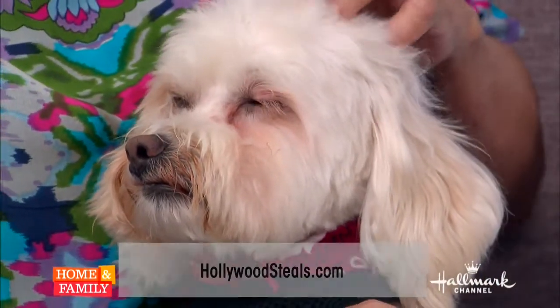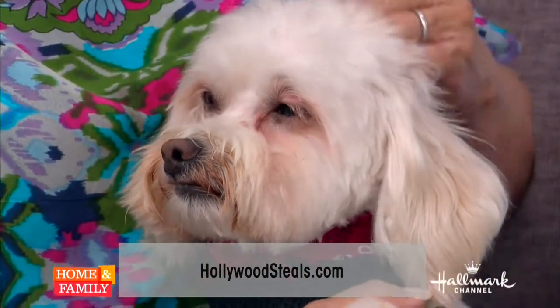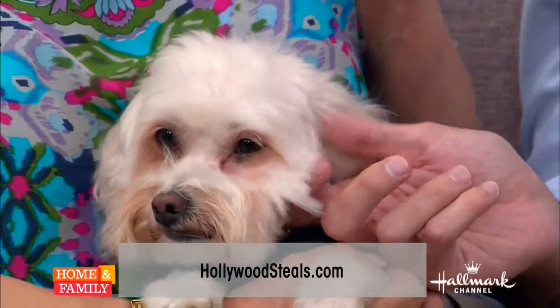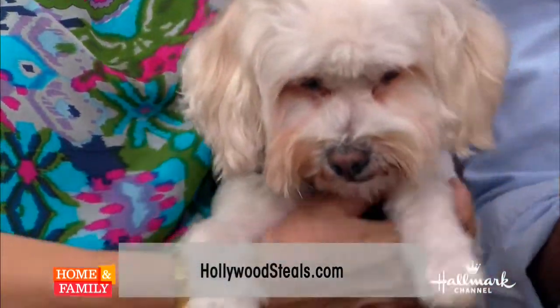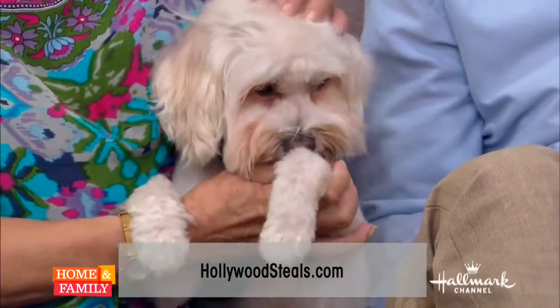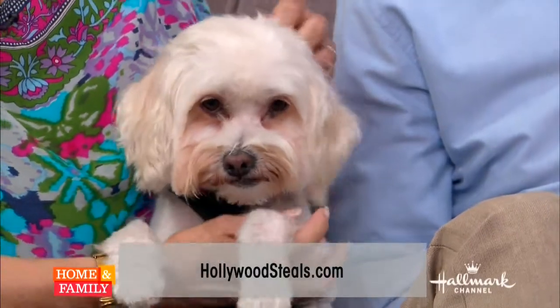Susie, who's that? Look at that! This is Dexter and he is an owner surrender. The person who had him for three years — he's a little male Maltipoo — moved into a space that didn't allow animals. So he's not had the trauma of the shelter and the bad experience. He's a wonderful little boy. He's available at Wilder's and all that information is on HollywoodSteals.com.